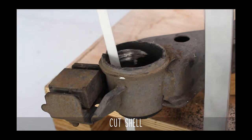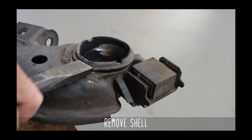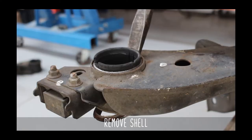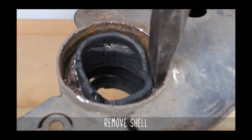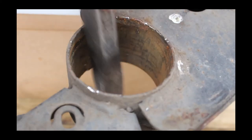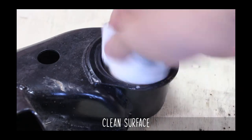You'll need to use a hacksaw at this point to cut a line in that outer shell, and then chisel around the outer shell edges. Flip it over, then repeat on the bottom side. After much effort, the outer shell will eventually plop out like so. Now grab some sandpaper and clean off any burrs or marks you made while removing.